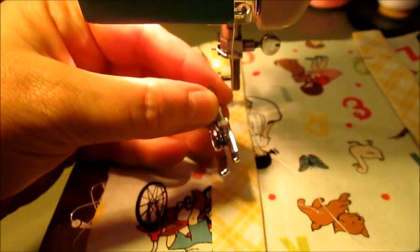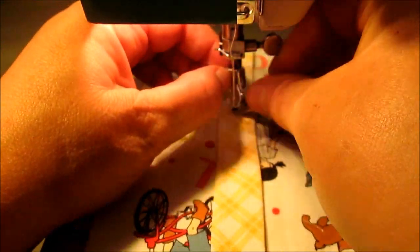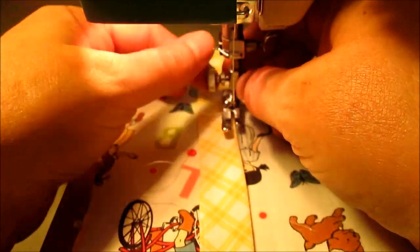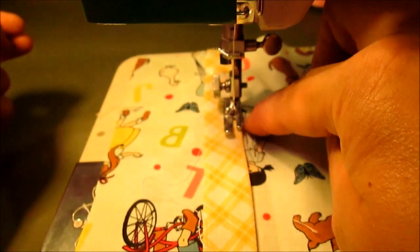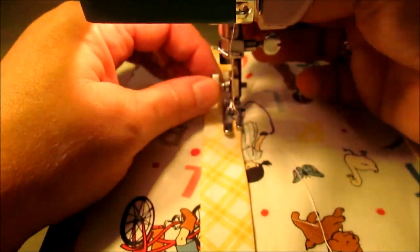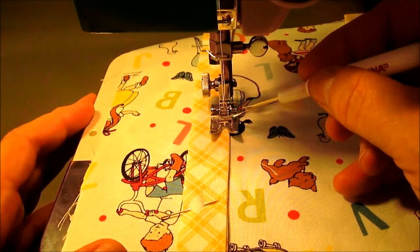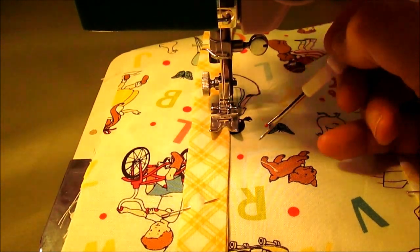Remember in our lessons I talked about my 3/8-inch foot and my quarter-inch foot? I'm going to switch to my quarter-inch foot — yours will probably look different than mine. We're going to top stitch this handle into place using a very small quarter-inch seam. If you don't have a quarter-inch foot, you can still do it with your 3/8-inch foot — just split the difference and sew in a nice straight line using that as a reference point.